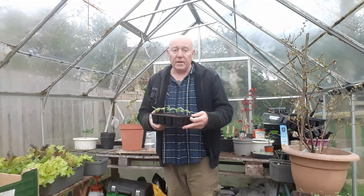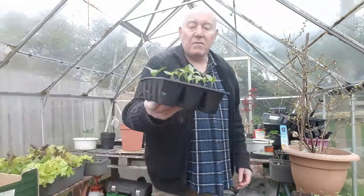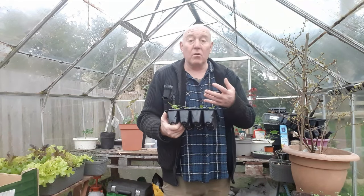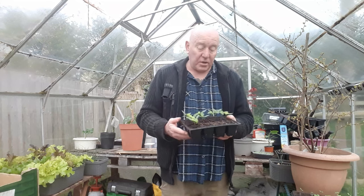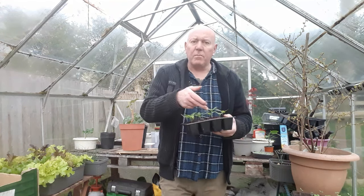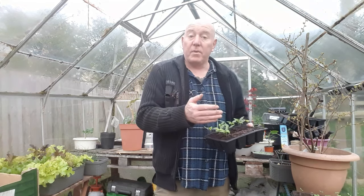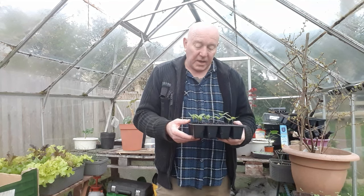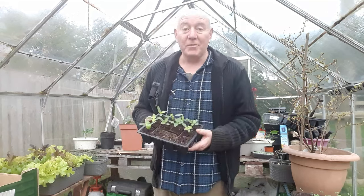One thing I did want to do today is move a couple of these peppers. We looked at them the other day and I noticed there was a bit of yellowing happening on the leaves. It doesn't look as bad today because we're slowly trying to dry it out, but rather than leave it until it gets any worse, I think what I'm going to do is pop a couple of these out and put them into another pot. If the compost in the bottom of here is really wet, I'll shake some of it away, repot into fresh compost, and dry it out even quicker. That way the plants are going to do a lot better over the next couple of weeks.